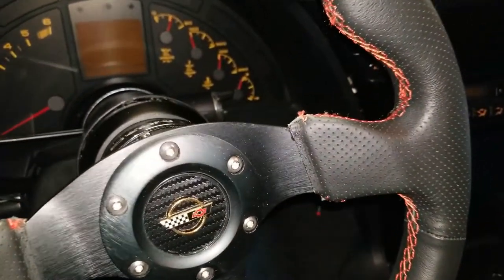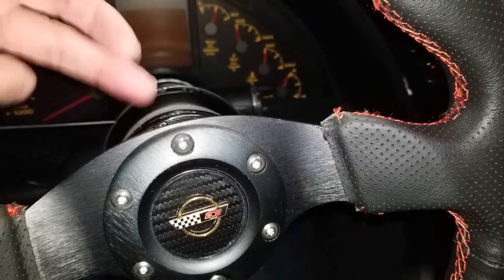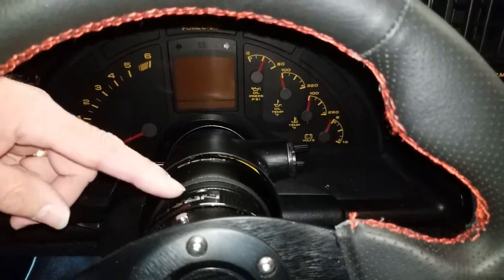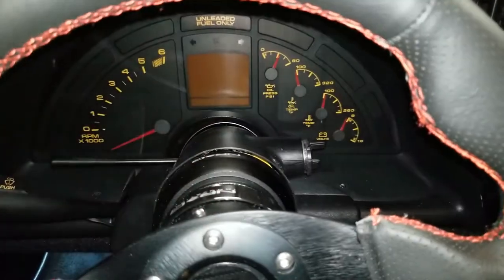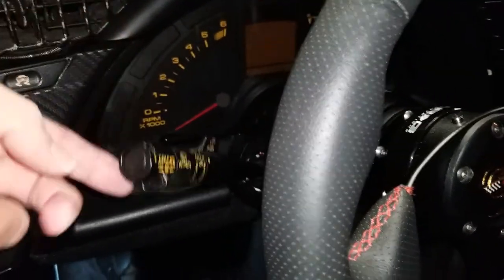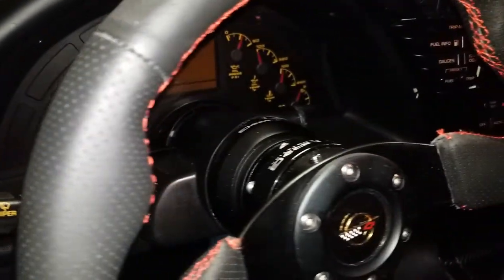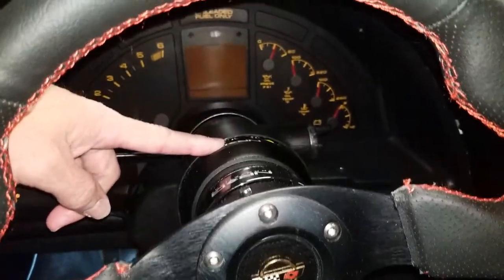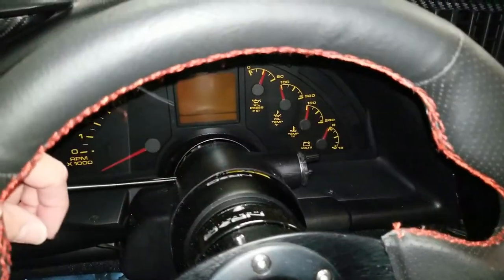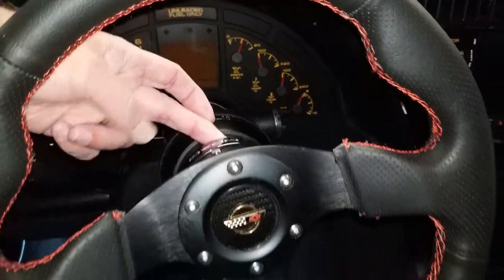Back to the steering wheel — the steering wheel is just one component. It actually screws onto this adapter, or the quick release latch here. That acts as a spacer to get the steering wheel far enough away from the column so your cruise control and turn signal switch will actually be able to clear. Without it they'll hit the steering wheel and you won't be able to change your high beam or low beam. You also need the adapter ring itself. So you've got your three components: the adapter ring, the quick release, and the steering wheel itself.